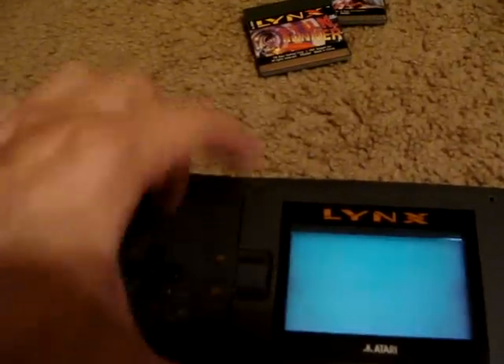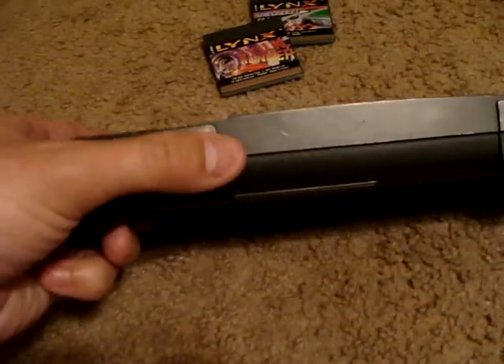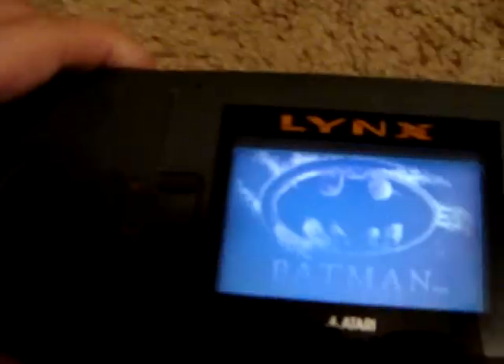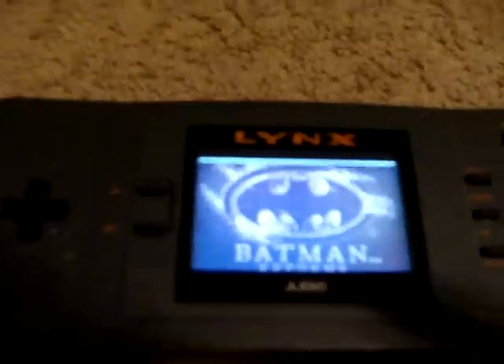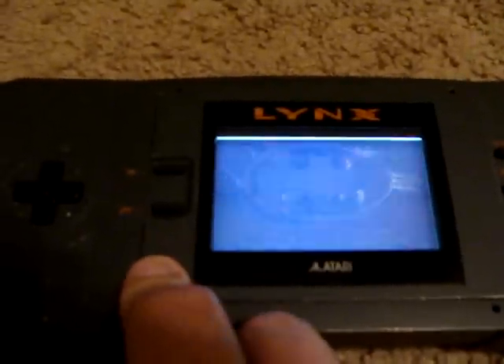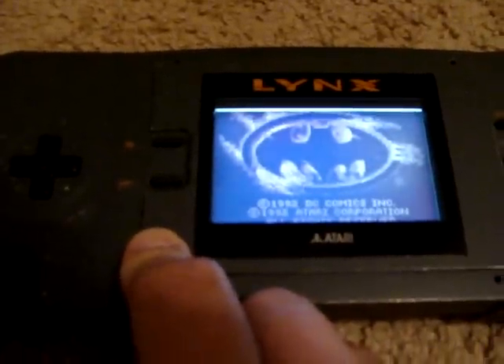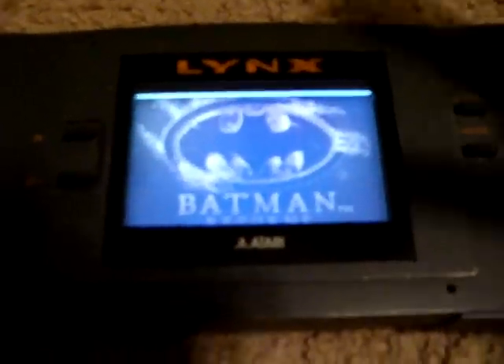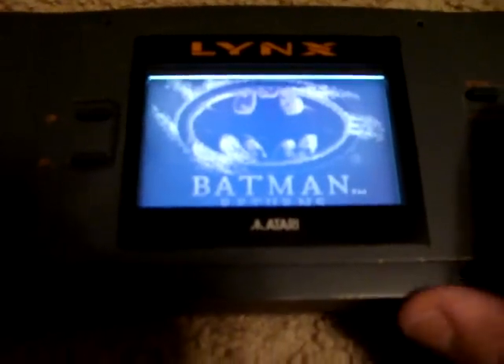Let's go ahead and turn this on. Up on the top we have Volume, and on the bottom we have Brightness. We have Batman Returns in there, which is a side-scrolling beat-em-up. An interesting thing about the Lynx is that it can do hardware Mode 7 style effects, where it would scale items and such.